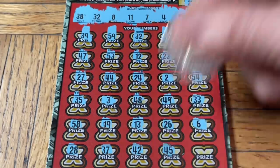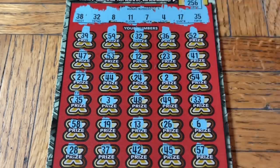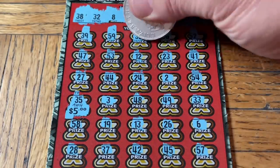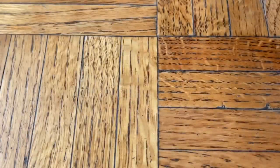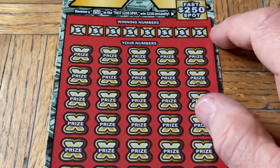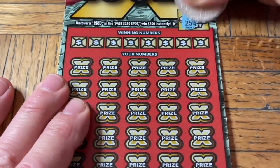We got two matches — 35 on the left side and 35 on the right for a big five dollars. Then 32 top row and 32 for a big twenty. Better than minimum! Twenty-five dollars of our money back on the first ticket — that's actually better than typical for these tickets, because they really don't do too well. Typically they'll give you four matches for five dollars each, which is kind of a stinky way to give it. Ticket 010, fast 250 spot — no.